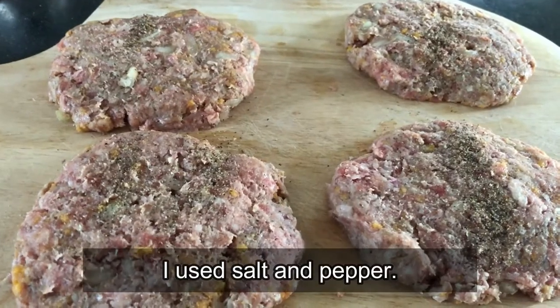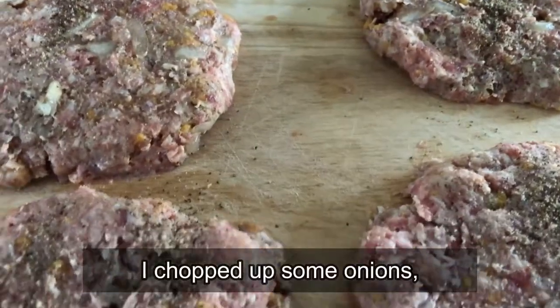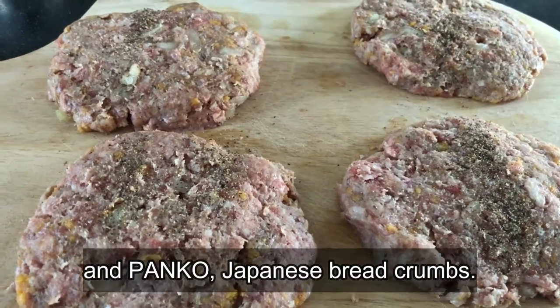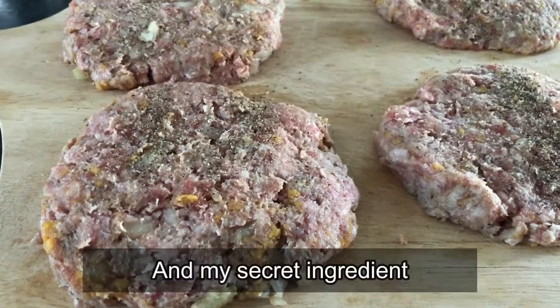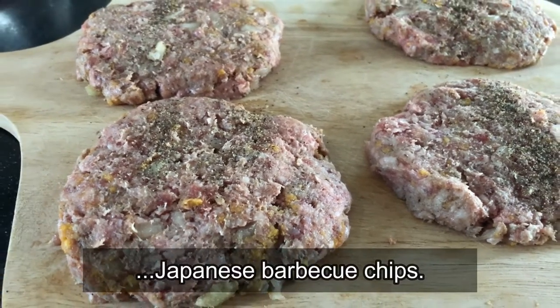So I got minced meat, I used salt and pepper, Worcestershire sauce, one egg, I chopped up some onions, and panko — Japanese breadcrumbs.